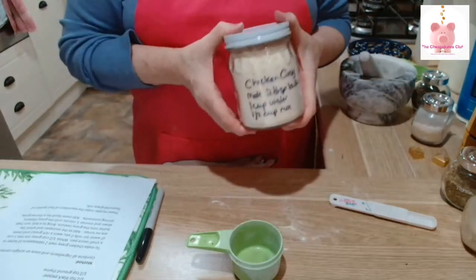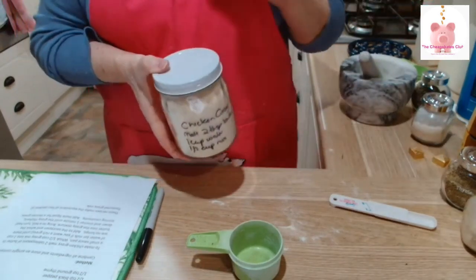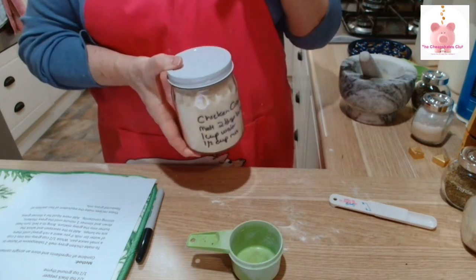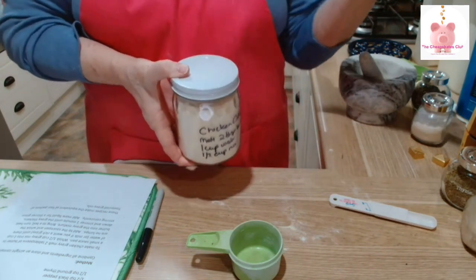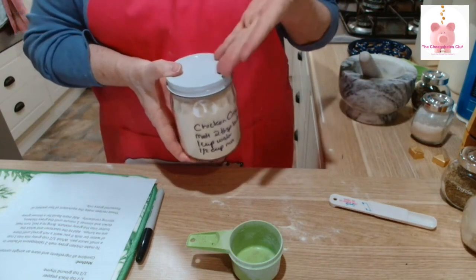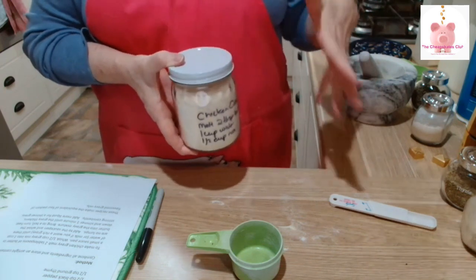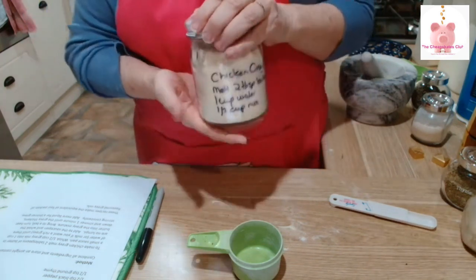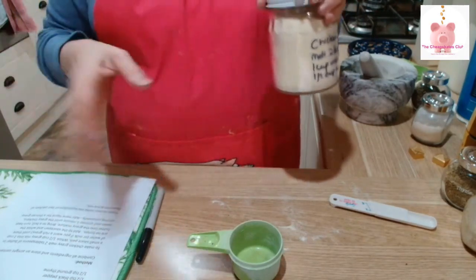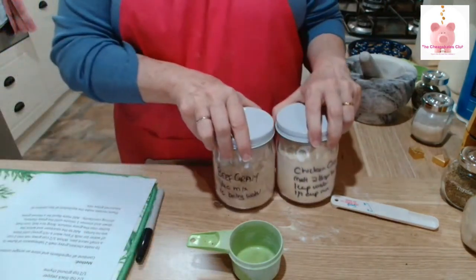That's your chicken gravy mix. To make it up, it's a little bit different: melt two tablespoons of butter or margarine — I do it in the microwave, you can do it on the stove. Then add a cup of cold water and half a cup of the gravy mix, whisk it all up, and microwave in 30-second bursts until it's as thick as you want it to be. And that's it — how easy was that?